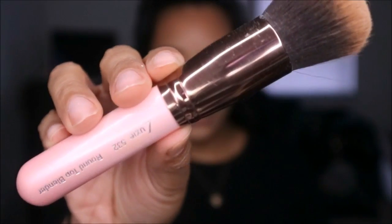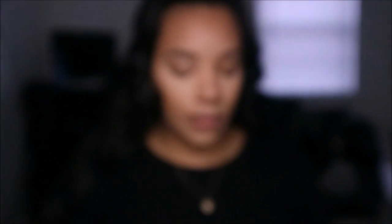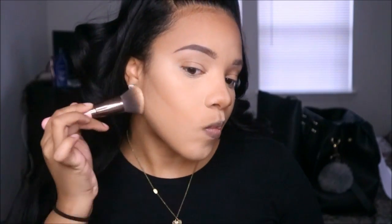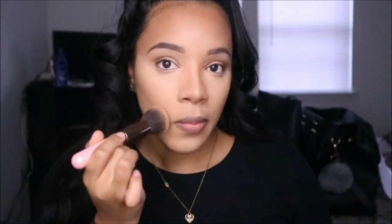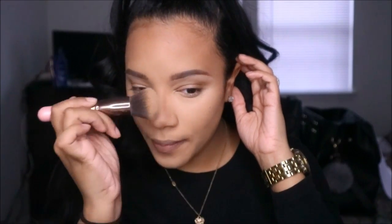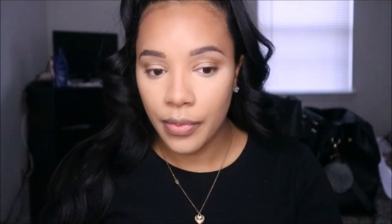To set the face I use a translucent powder — I have a Maybelline one, an Airspun, and the Laura Mercier translucent powder. Today I used the Laura Mercier to set my entire face. I don't use it under my eyes because it tends to dry them out. Since I'm combination-oily in the center, the Laura Mercier keeps my foundation in place well.